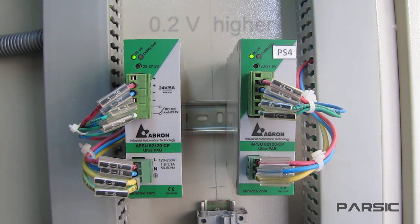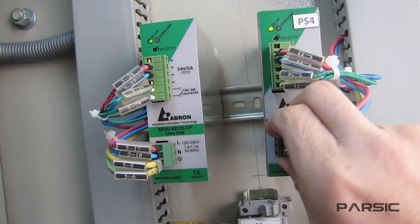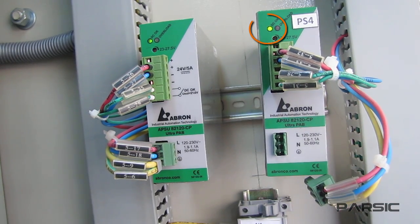So let's test this on a practical level. While both of the power supplies are operating, we are going to remove this terminal in order to cut the input power of the primary supply. With the terminal removed, the primary supply is not working anymore and the backup supply is operating and supplying the load current.